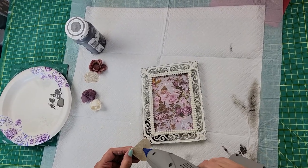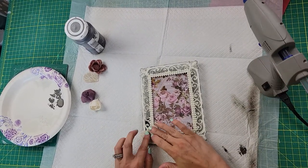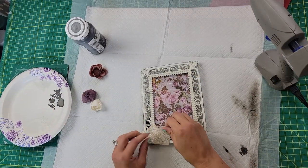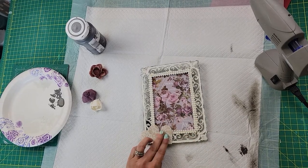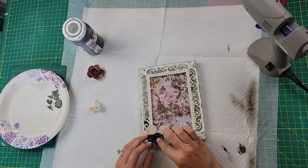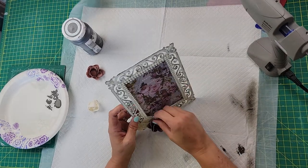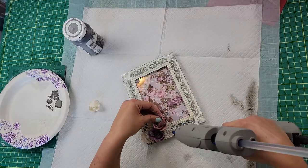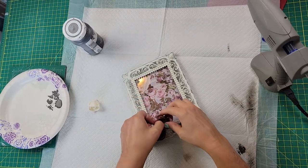I took these little hearts from Hobby Lobby in the wedding section — they're basically burlap with lace over them — and hot-glued them to the bottom of the frame. Then I took the Sola wood flowers and hot-glued them on top of those hearts. If you don't know what Sola wood flowers are, I'd encourage you to look them up — I'll put a link in my description box.